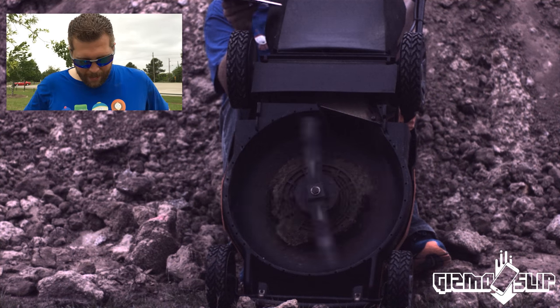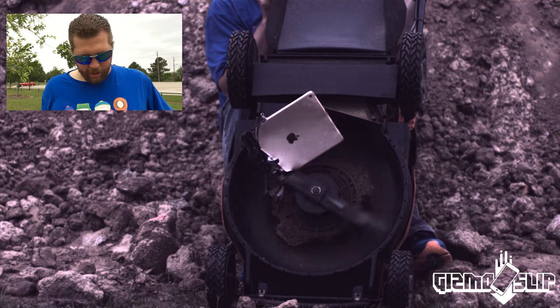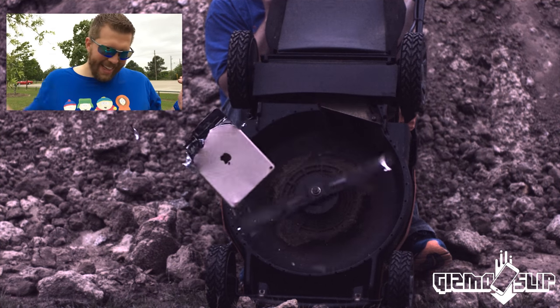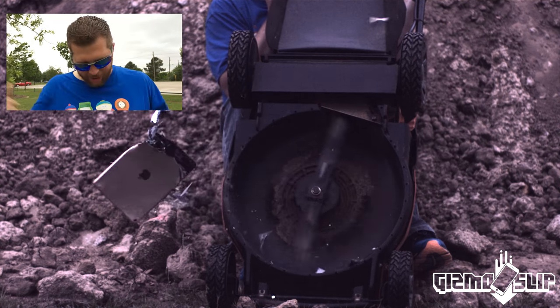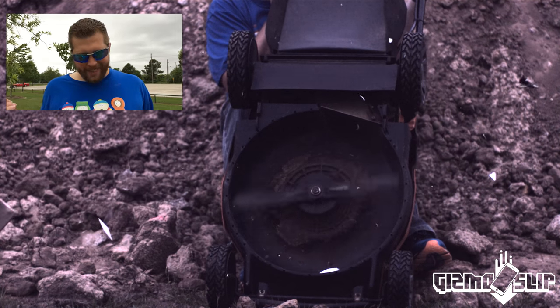Alright, here comes the iPad Pro into the lawnmower blades. Takes a chunk of the screen out at first. Next comes the side impact. More chunks are flying out. That's pretty impressive, but that is not enough of an explosion. We got to throw it in there a third time. Here we go.